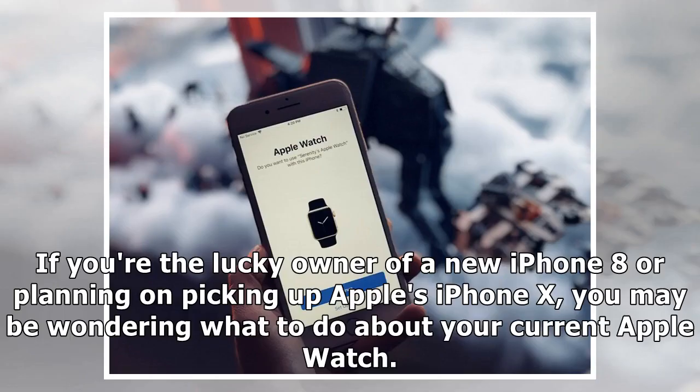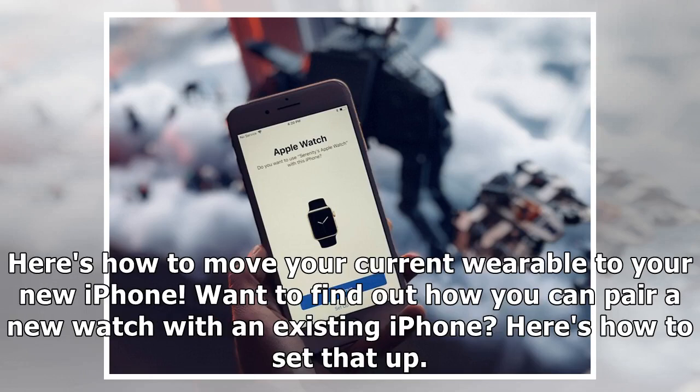If you're the lucky owner of a new iPhone 8, or planning on picking up Apple's iPhone X, you may be wondering what to do about your current Apple Watch. Here's how to move your current wearable to your new iPhone. Want to find out how you can pair a new watch with an existing iPhone? Here's how to set that up.